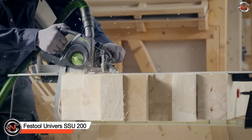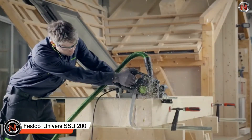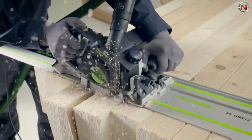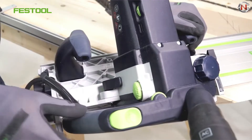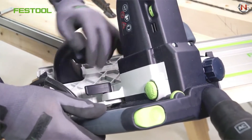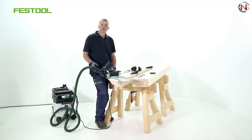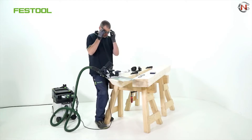The Festool Universe SSU-200 sword saw cuts all popular construction materials up to 200 millimeters thick. Whether you're working with wood or installing materials, the guide rail allows for straight, splinter-free wood trimming, as well as longitudinal, miter, and compound cutting all in one. The Festool Universe SSU-200 weighs only 6.5 kg, making it ideal for light labor.